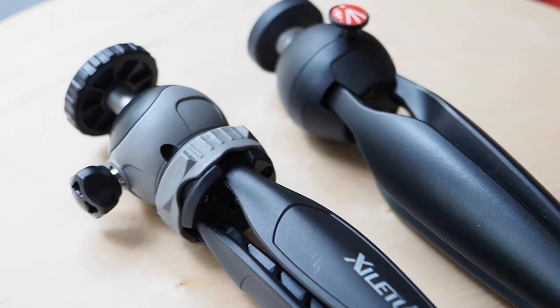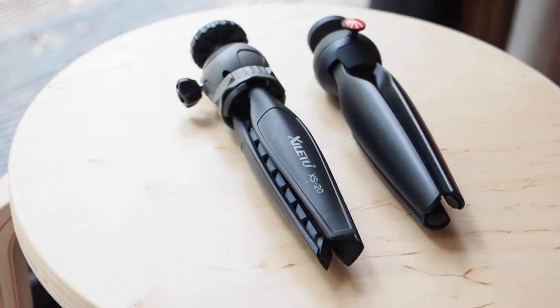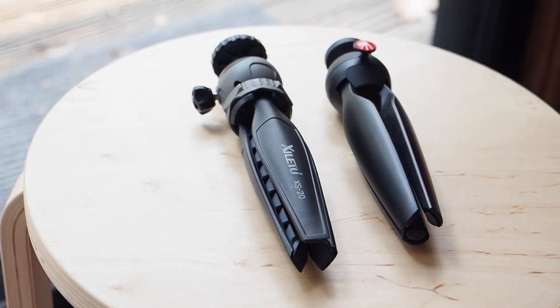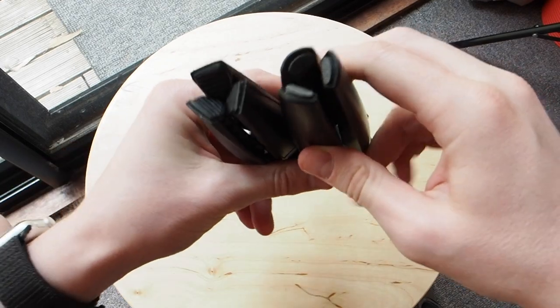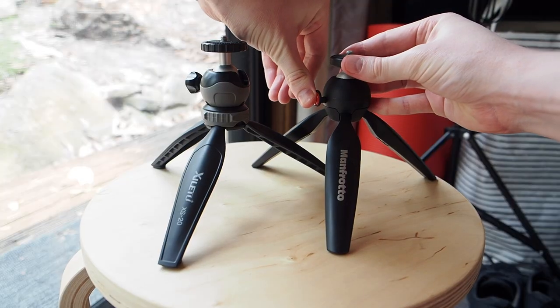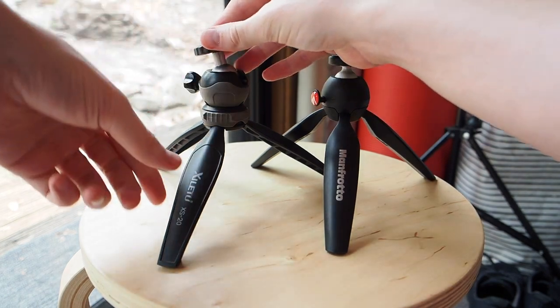The most commonly recommended tripod for this is the Manfrotto Mini Pixie. So I ordered this one to try it out, but as soon as I opened it I thought it felt a little bit too heavy for my needs. It was also quite expensive and it lacked a lot of the features that some other tripods have. The one really good thing about it though is that the build quality is excellent.